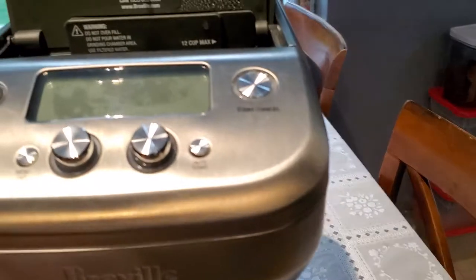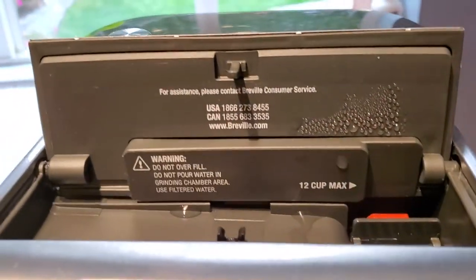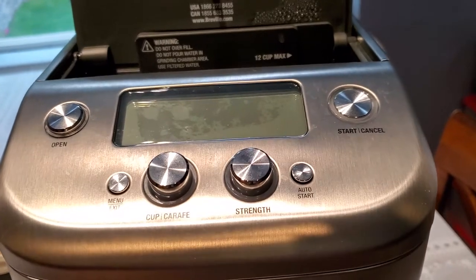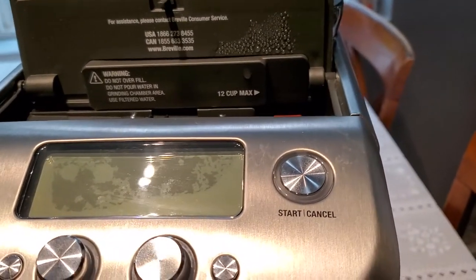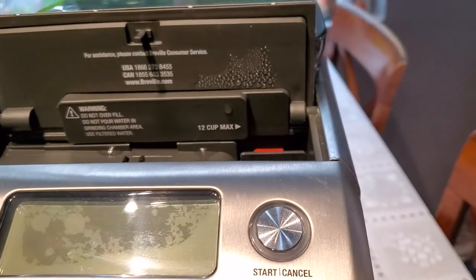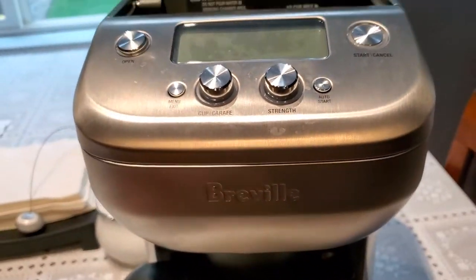I contacted Breville customer service at their USA number and sat on the phone for about an hour and a half. The representative guided me through filling it up with tap water to see if it fixed the problem, and filling it with tap water seemed to fix the problem — both the screen reservoir reading and the red lever reservoir reading matched up.